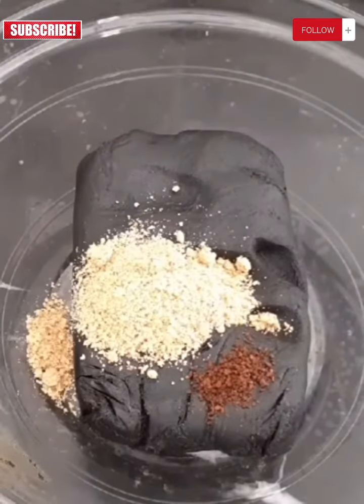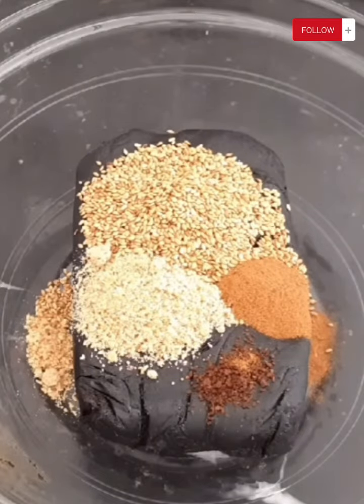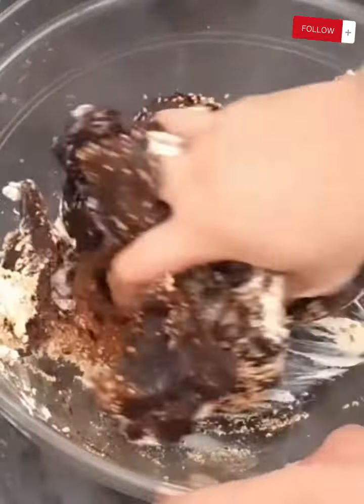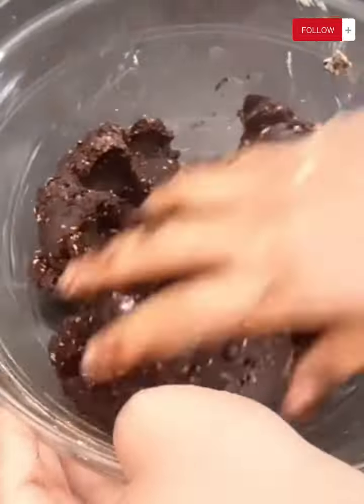After that, we add half a cup of orange blossom water and two tablespoons of vinegar. And finally, we begin adding the flour gradually according to the mixture until we achieve a cohesive texture.